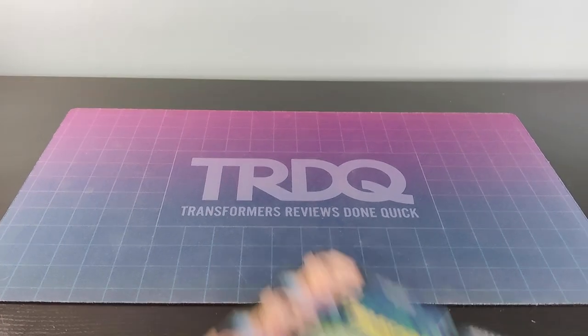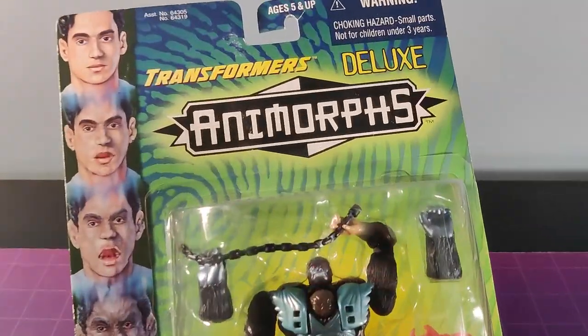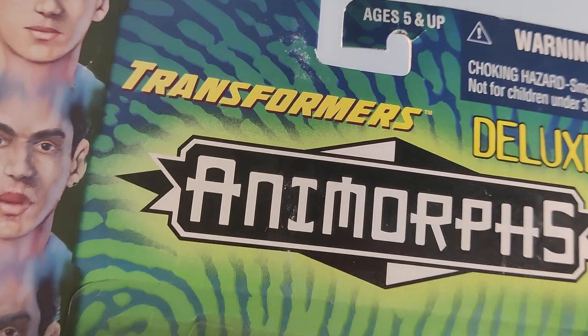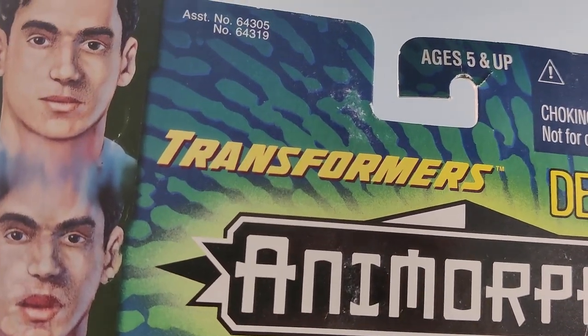It's very easy to make fun of Animorphs. Sorry, what? No, that was the end of the sentence. People do like to take potshots at this line though, just because most of them look absolutely fucking terrible. But they are also official Transformers. There's no denying it.